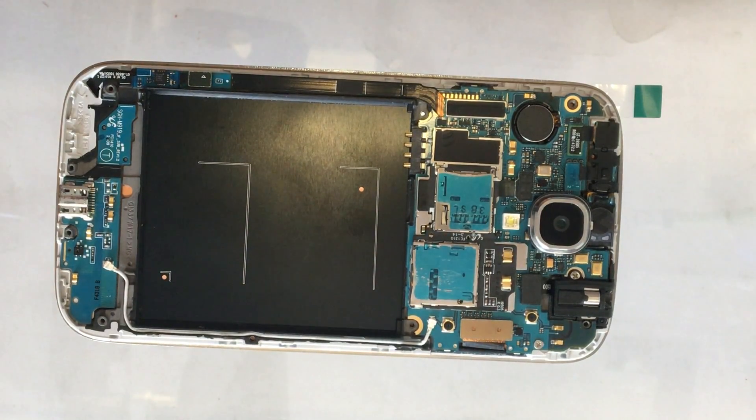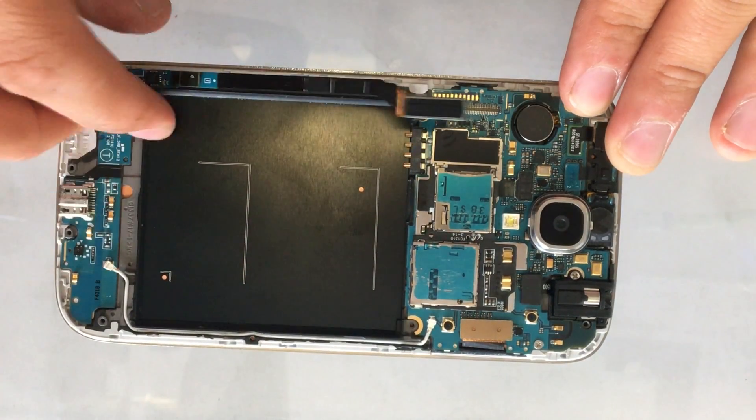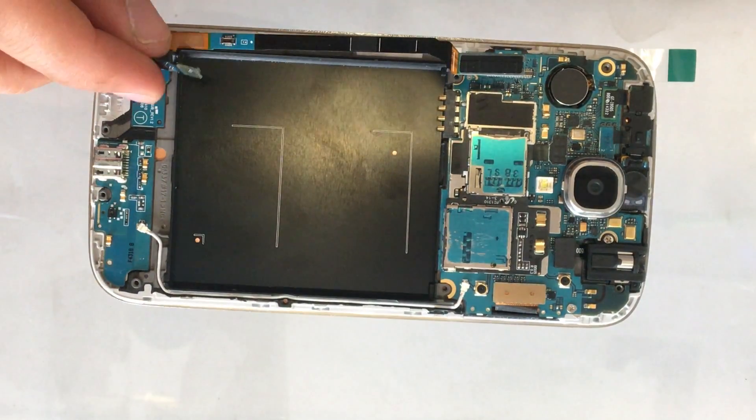Now to remove the charging port, we need to remove this flex cable right here. You can use a plastic spudger, but I prefer to use my fingernail. Then we remove this little one down here as well.